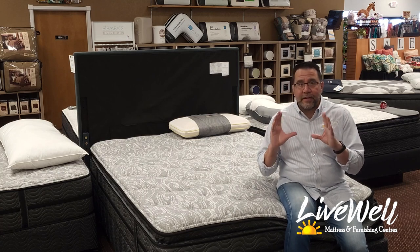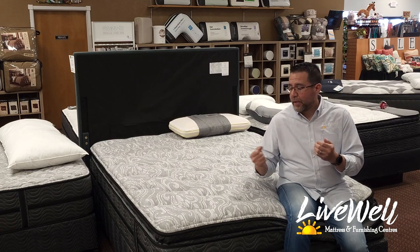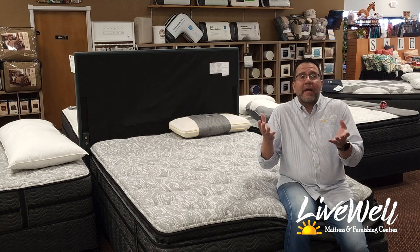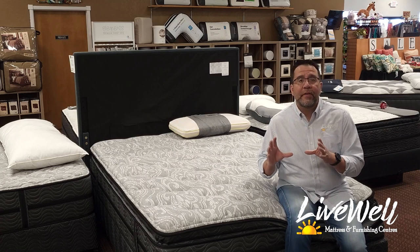That being said, this bed is amazing for the price point and is sure to last you. The edge-to-edge springs will keep you from rolling off, and the foams within will last you years. I can't think of a reason why this wouldn't be the ideal bed for 90% of the population. I hope this video has helped you.